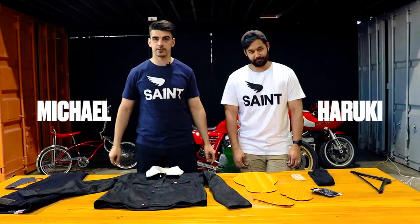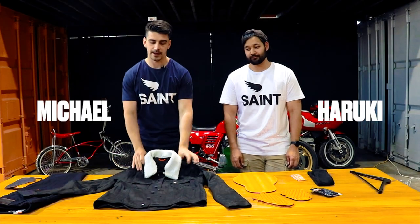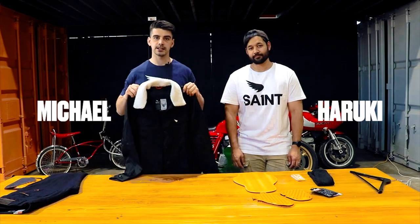Hi, I'm Michael and this is Haruki. We're from Saint. We're going to be talking about our unbreakable motorcycle jacket.